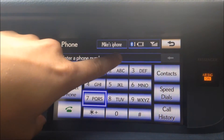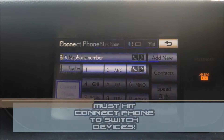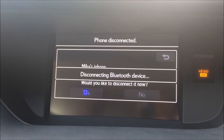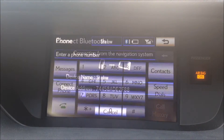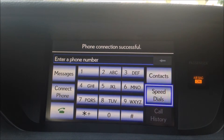Mike's iPhone is connected and it's simple to switch back to mine. Connect phone, click on my device. It says Mike is still connected — would you like to disconnect? Click yes. And now my phone is connected, and all of my contacts are loaded up as well.